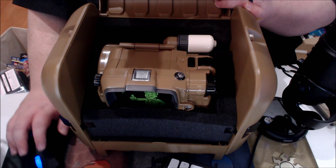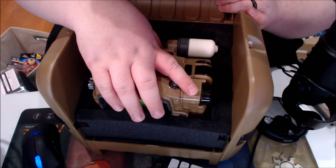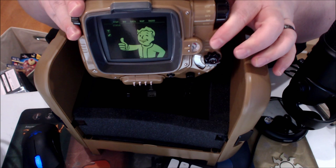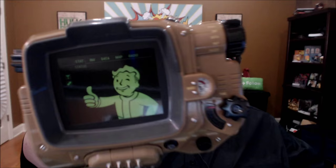There's the actual Pip-Boy itself, which you could easily leave in the case if you wanted to. Even if you never put a phone into it and just left that screen up, that is awesome for display. I mean, that is a really cool piece. And it does look just like it does in Fallout 4 and previous games.